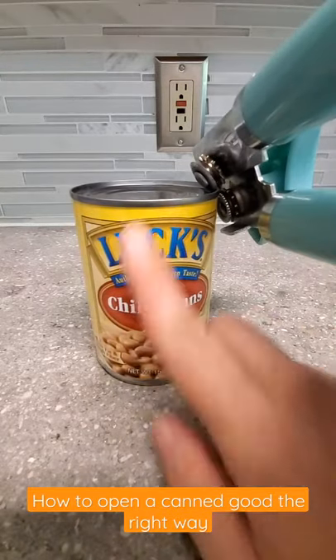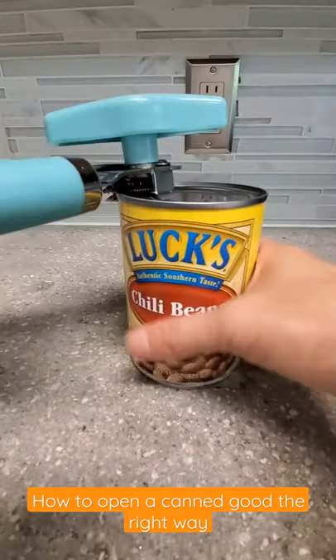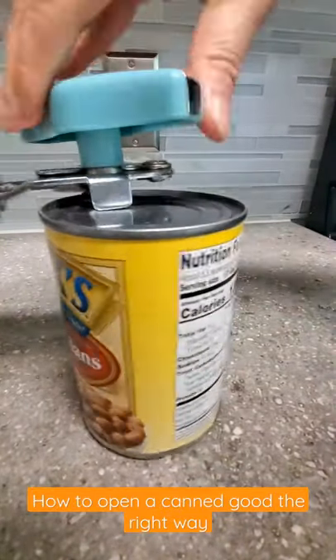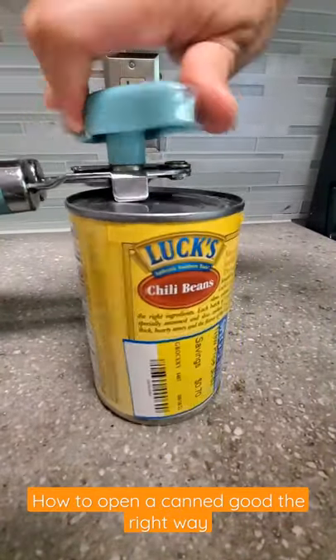What if I told you you've been opening canned goods the wrong way the whole time? Open it like this — you want to hold the can opener sideways. When you do this, it avoids the sharp edges on the lid.